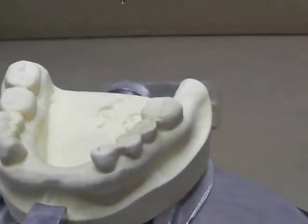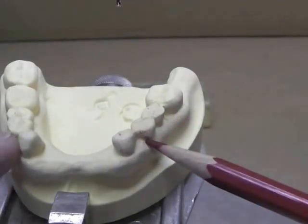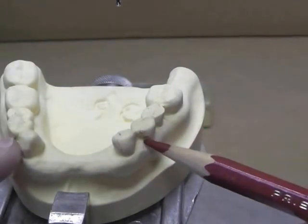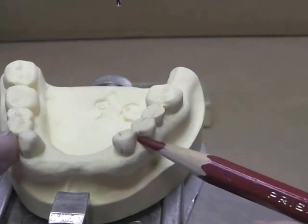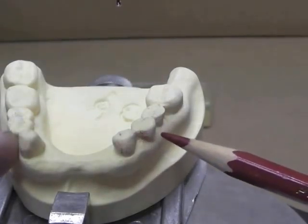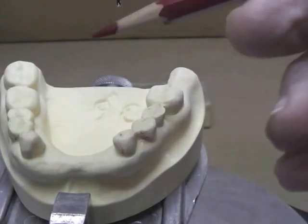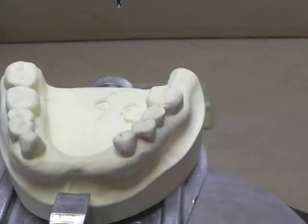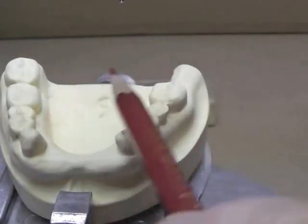I have two options: I can clasp my canines or I can clasp my first premolars. I kind of like the first premolar because it's a little more aesthetic. I have a buccal and a buccal undercut, so I've satisfied my need for balanced retention. These posterior molars can have one on the buccal and one on the lingual, or two on the lingual — I think two on the lingual would be more balanced. The only thing I cannot have is buccal and buccal combined with lingual and lingual, or my partial denture would want to dislodge in that direction.